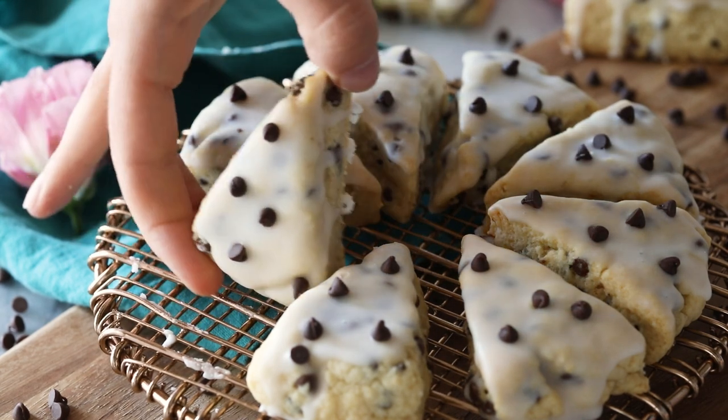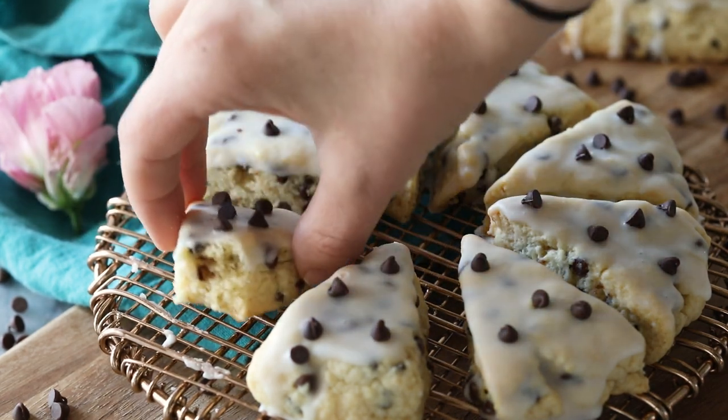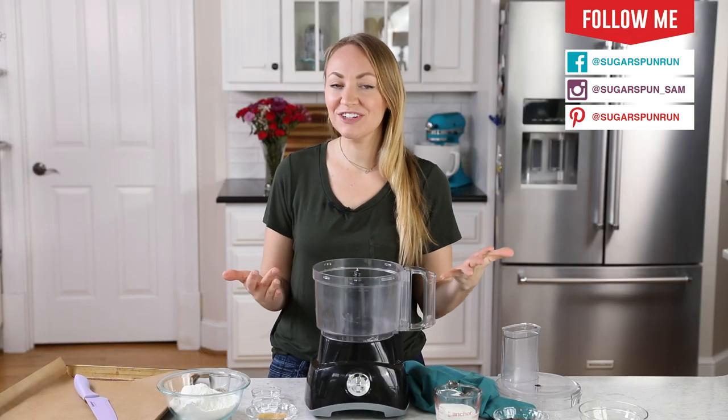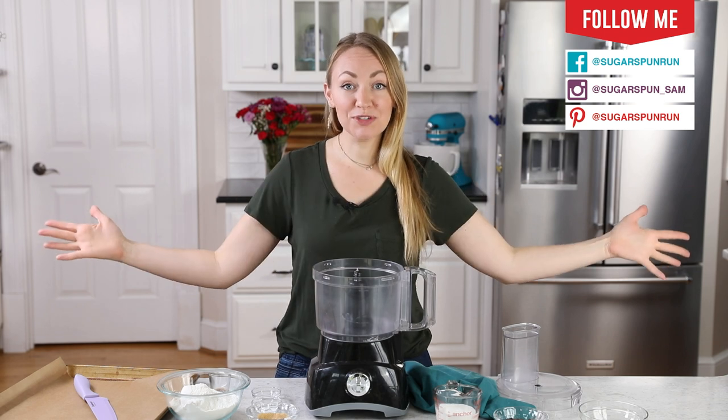Today on Sugar Spun Run, we'll be making chocolate chip scones. Hey Sugar Spun Bakers, Sam here, and today I am so excited to be sharing another carefully tested, well-researched, and perfected recipe. Today we are making chocolate chip scones.